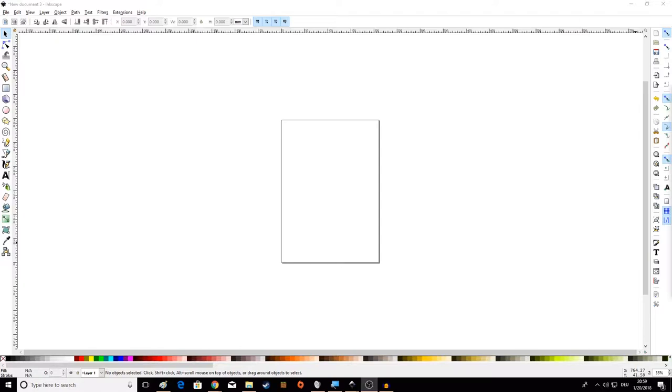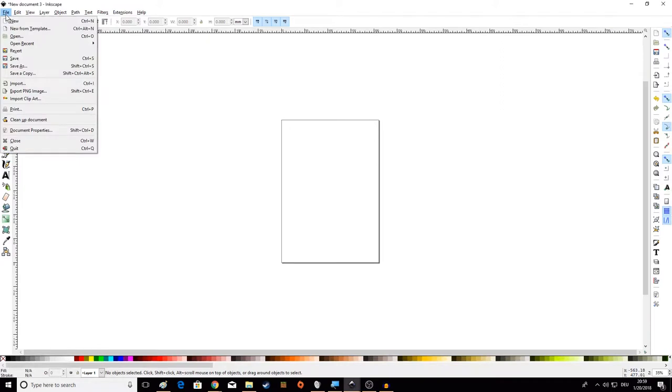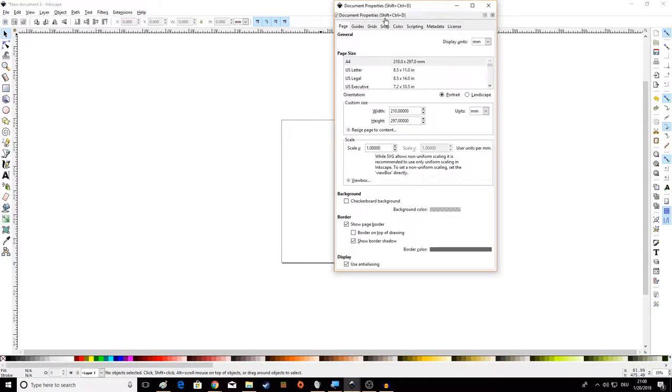Here we are with our Inkscape all set up as it is by default. The first thing we're going to do — this is optional but I highly recommend it — is go up to File and down to Document Properties. In this window we're going to make a couple of changes that are really entirely personal preference. I'm going to change my display units, under General here, from millimeters to inches.